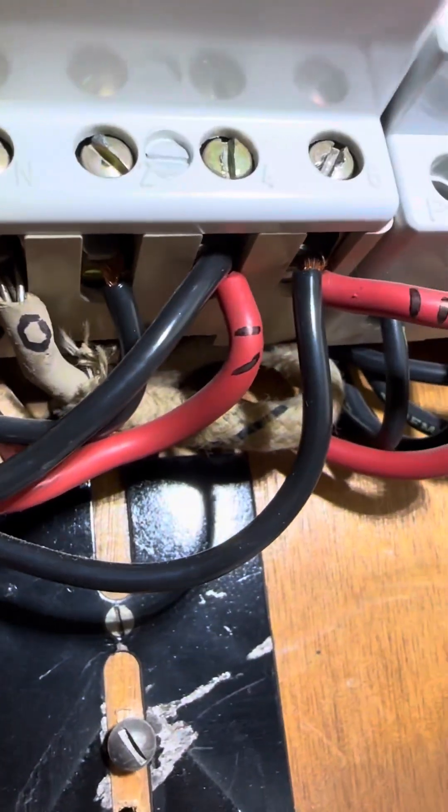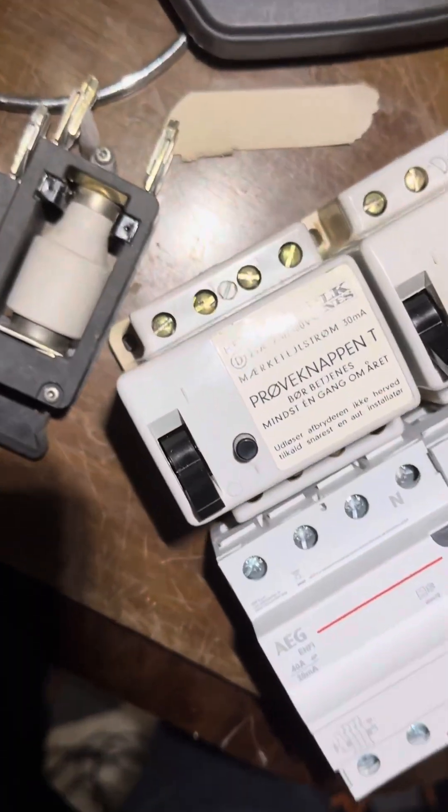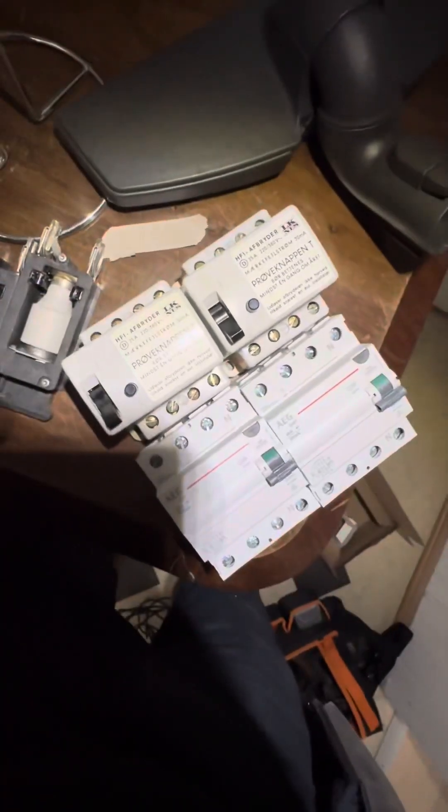We had a ton of wires. I marked them all up and started unplugging everything. I made a little mistake because I bought the standard model, but in the old RCD the neutral is on the left side and in the new one the neutral is on the right side. I should have bought a different model so I didn't need to switch all the wires around, but that's how it is.